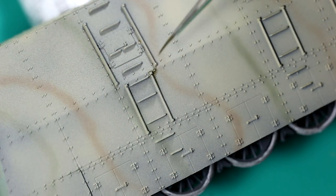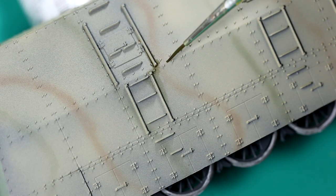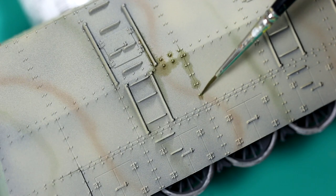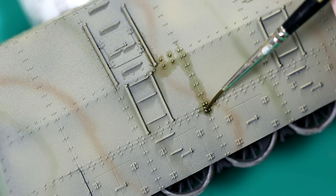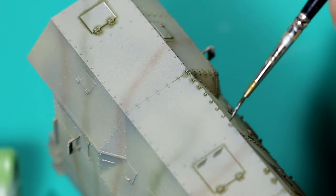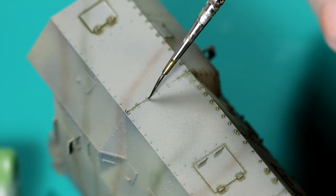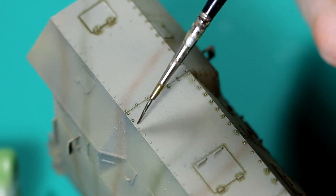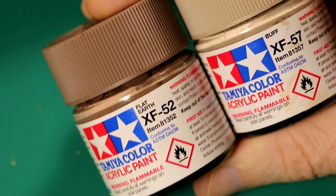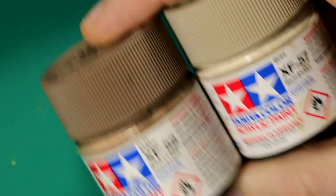I mixed up some Abteilung 502 oil paints to use as a pin wash. Because the surface is a bit matte the wash is soaking in slightly, but that can be cleaned up later without too much drama. There are a lot of rivets on this engine so this took some time. I cleared up any excess wash with a brush dampened with enamel thinners. For the final stage of the weathering, I wanted a light dust coat which I mixed from Flat Earth and Buff with a small amount of grey. I sprayed that thinly over the bottom half of the engine — it's just barely visible. It wasn't very heavy weathering, but it's the way I wanted it. And with that, the project was complete.